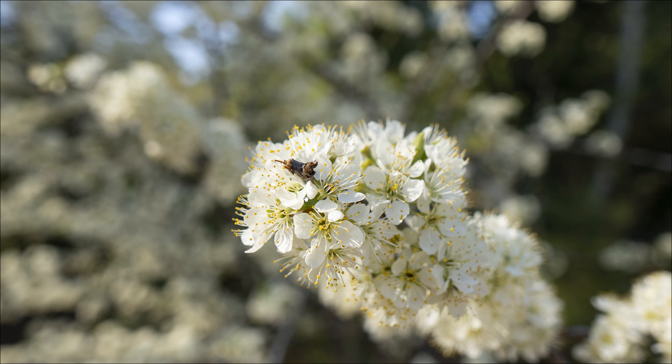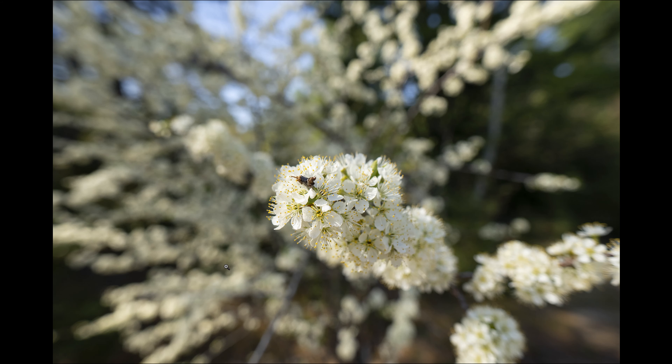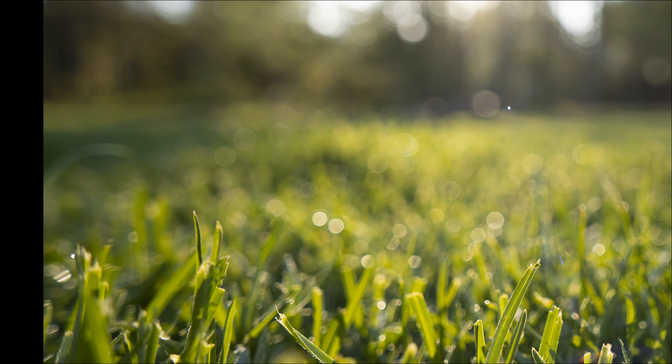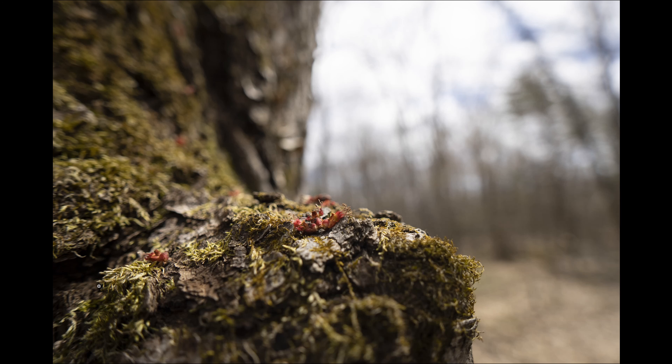Stopped down to f/2.8, we're retaining fairly circular shapes in bokeh, with some deformation toward the extreme edge. In the nicer months, early-morning shots reveal bokeh circles and highlights — nice in the center, with deformation at the extreme edges. Bokeh is actually fairly soft for a wide-angle lens, though it depends heavily on ratios and what's in the background. Some transition-zone areas can look a bit busy, while more distant backgrounds look good. The challenge with a lens like this is the wider transition zone depending on your shot, which may or may not be a factor.